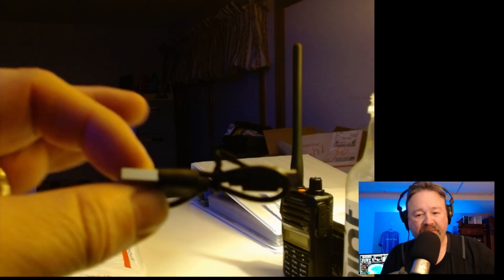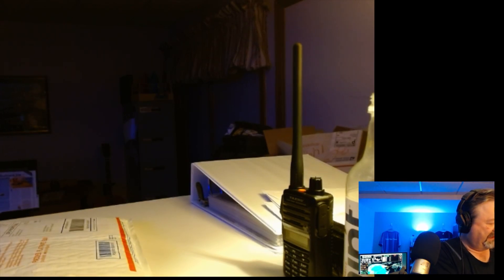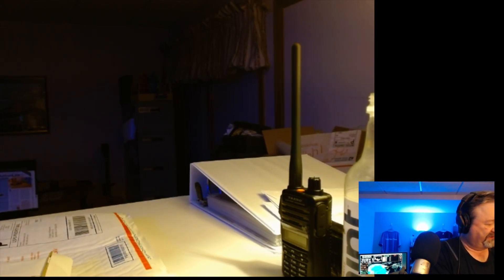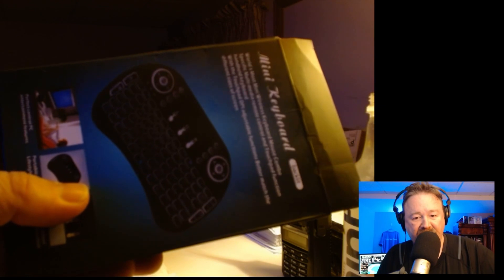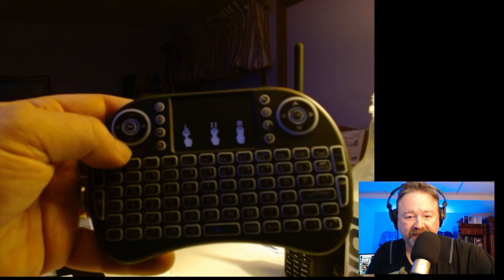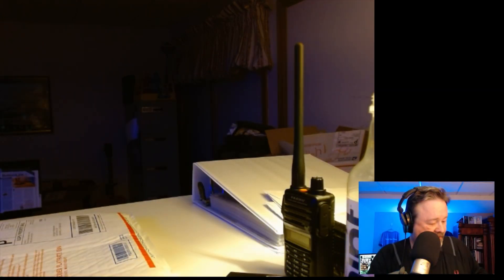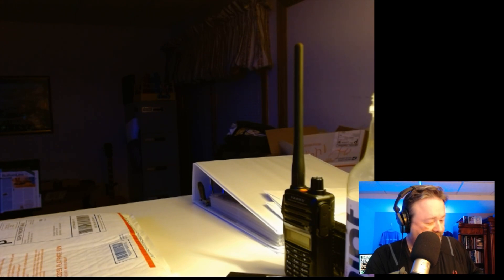It comes with cables, USB mini to USB. It comes with a keyboard that can function as a mouse. So there you see it. Let's get the Inovato Quadra out.